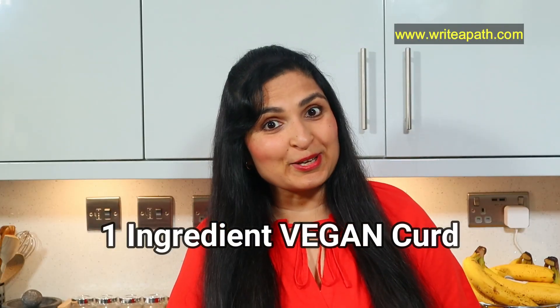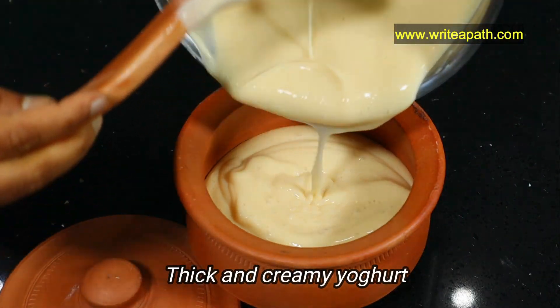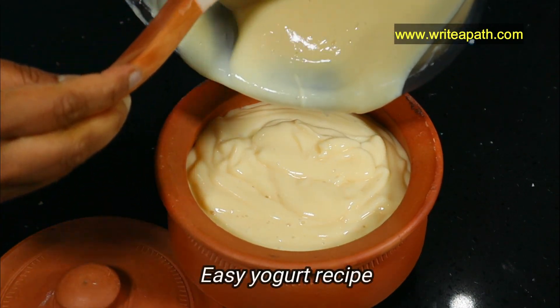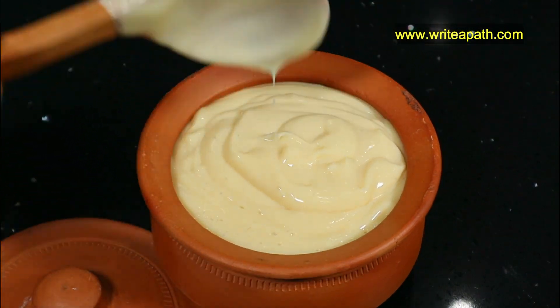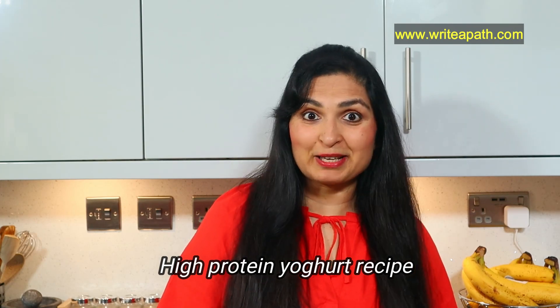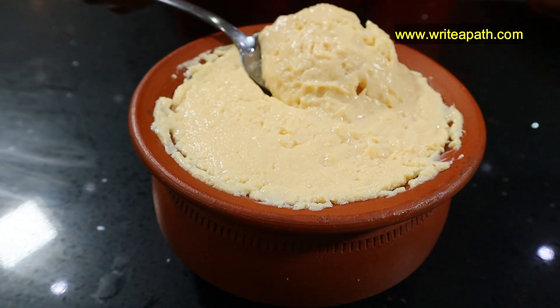This is one-ingredient vegan yogurt which is soy-free, nut-free, and gluten-free. It is so thick and creamy, it tastes absolutely delicious. It is very simple and easy to make at home. Since it is also fermented, it makes a wonderful natural probiotic yogurt for improving your gut health. Once you taste this thick and creamy yogurt you'll make it again and again — it's also high in protein and it sets beautifully like regular dairy yogurt or curd.